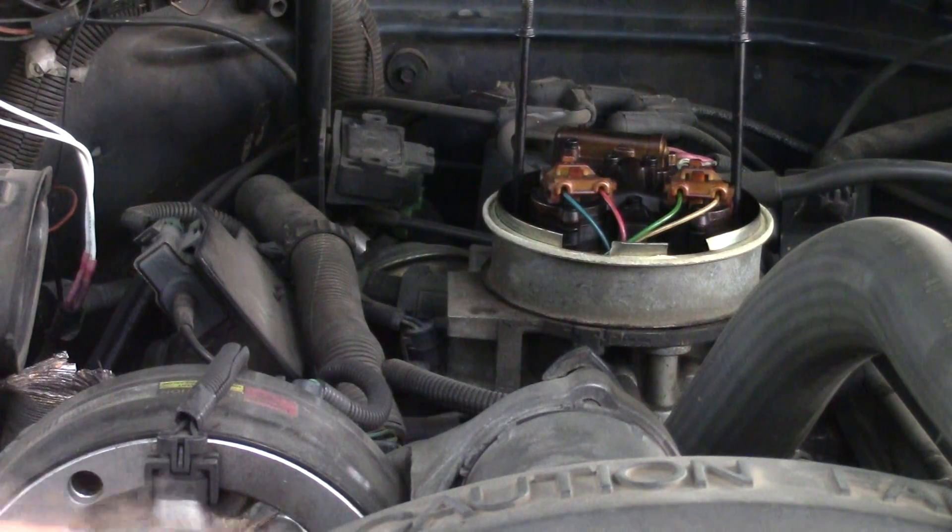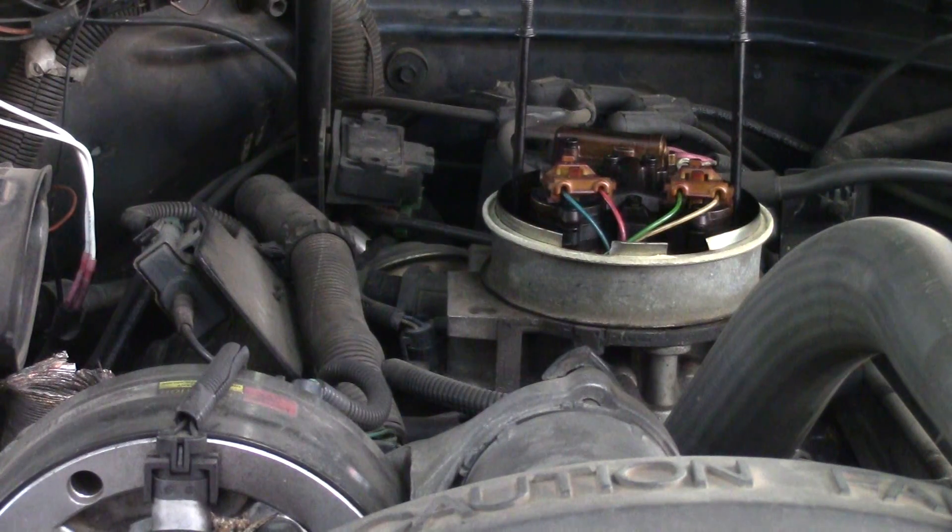The throttle position sensor provides a voltage signal that changes relative to the throttle blade. Signal voltage will vary from about a half a volt at idle to about four volts at wide open throttle. The throttle position signal is one of the most important inputs used by the PCM for fuel control and most PCM control outputs. What will set a DTC code 22: the engine must be running and the throttle position signal voltage is less than 0.2 volts for four seconds — basically it looks like it's unplugged.